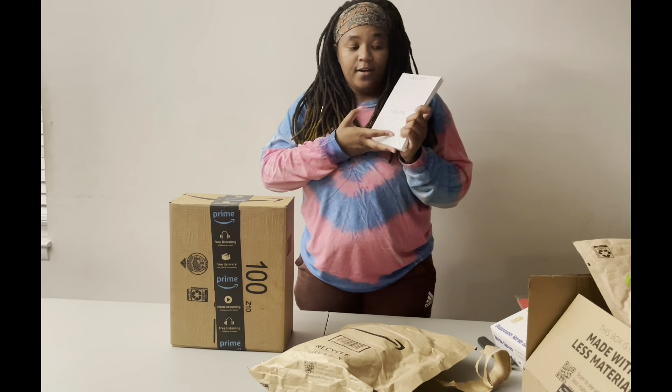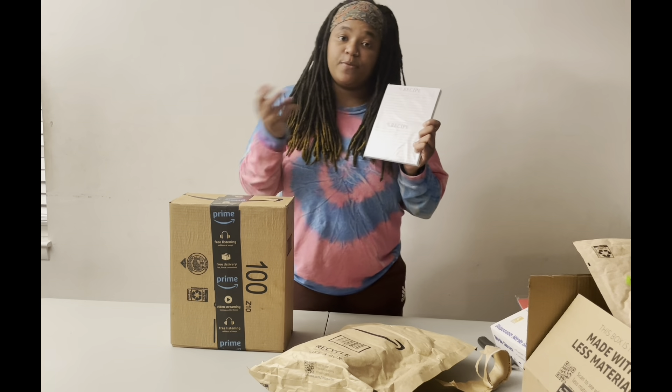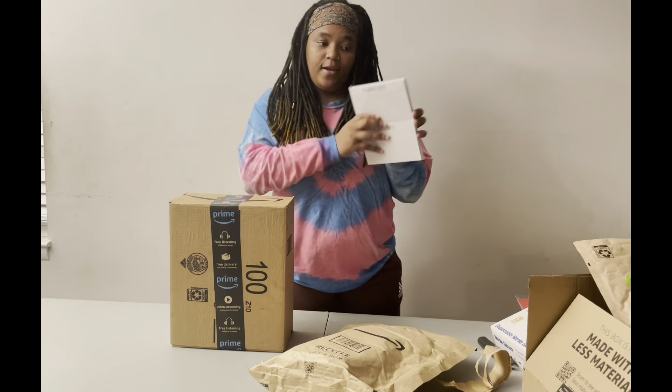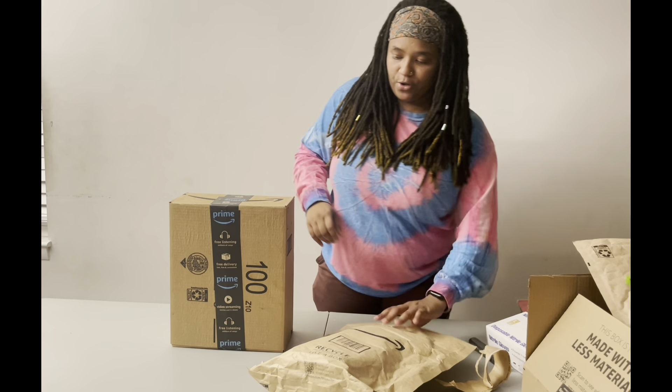And then for my older classes — if you're a teenager and up, or 12 and up — you get to write down what we're cooking. Like, if you want to take it home, you can write down the recipe and all the directions right there. So that's going to be very cool.